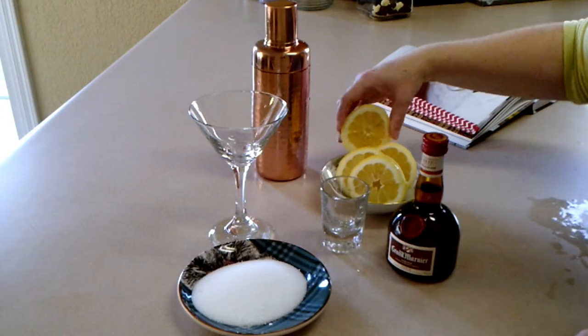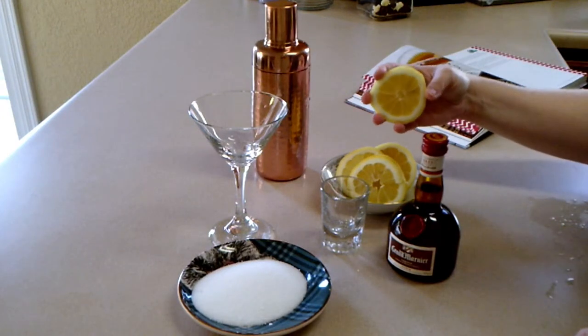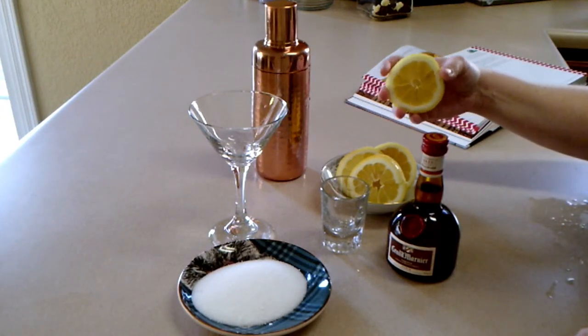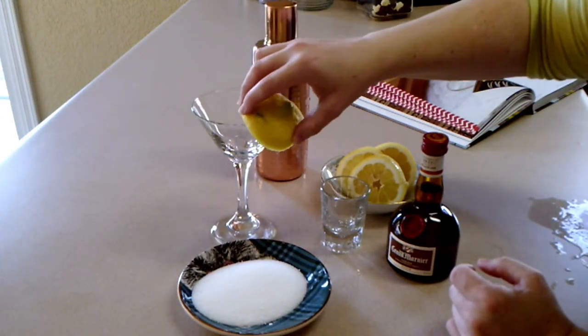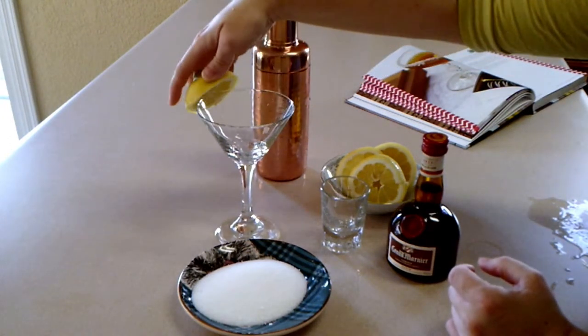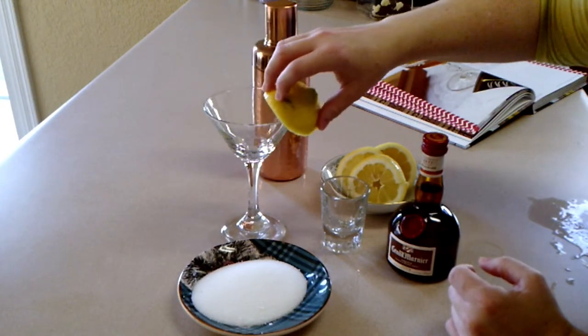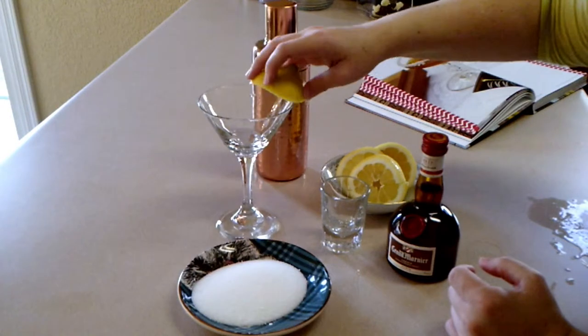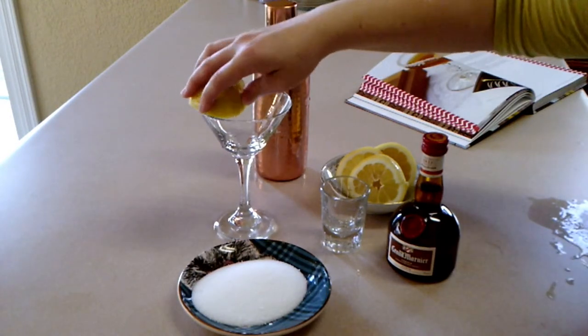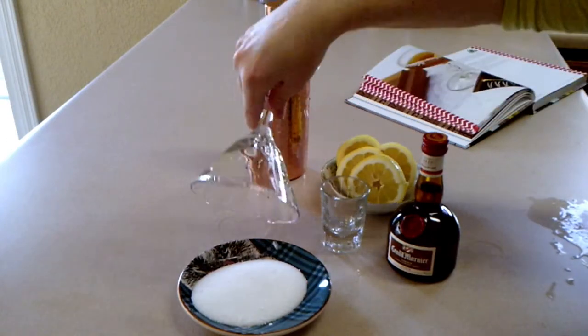You start off by putting some sugar on a plate. Then with your martini glass, you rub a slice of lemon around the rim of the glass. Then you turn the glass upside down into the sugar and twist it around a little bit, and you have a nice little fine line of sugar around the rim of the glass.